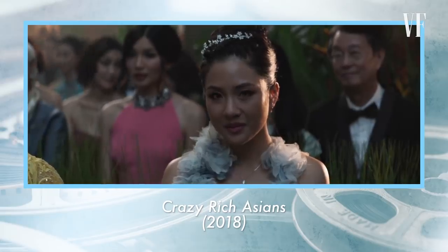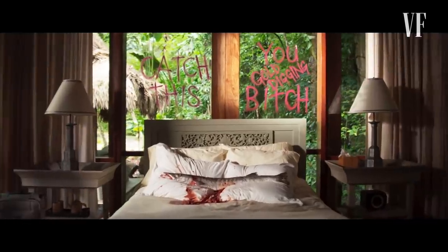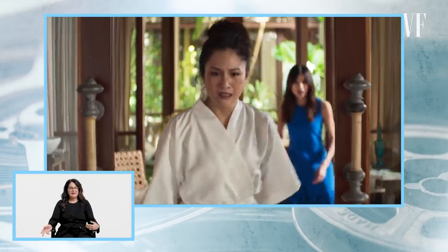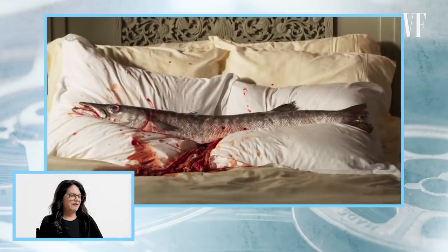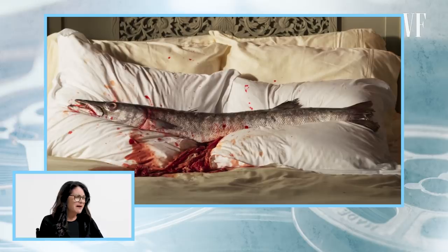This next scene is from Crazy Rich Asians. It's highly likely that these two shots were shot at different times — if there's no reason to have the actors in the room with this probably smelly fish, why would you? Even for the film crew, they would have tried to keep the smells to a minimum. This definitely looks like a real fish to me. The guts and blood are probably fake — it could be paper towels soaked in fake blood. This is sometimes where the special effects department would get involved; they can create fake gross stuff that isn't as gross as it looks.